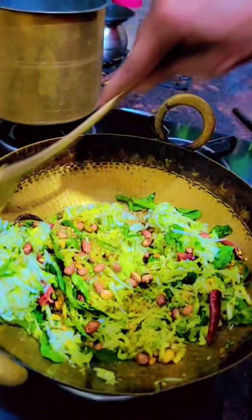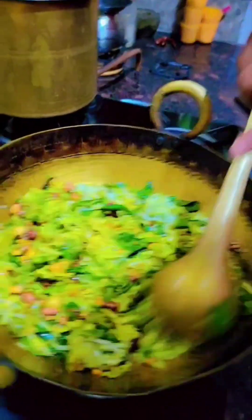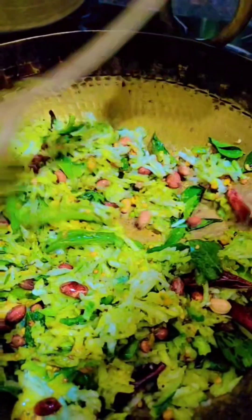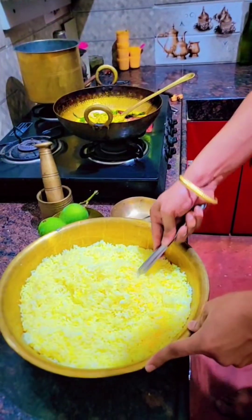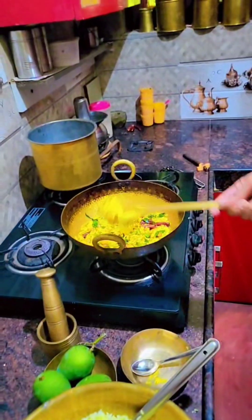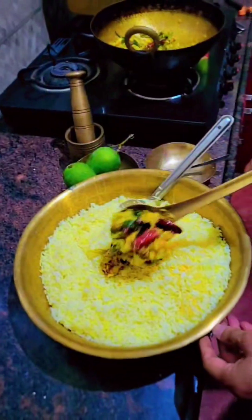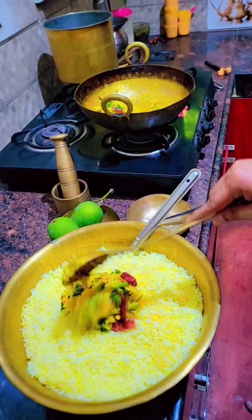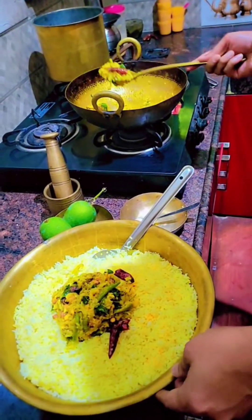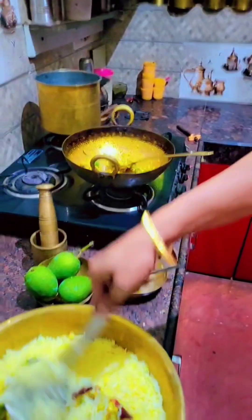I've already cooked rice to add into it, so I'll show you the next step in two minutes. I've cooked the rice and added a little oil and turmeric to it. Now I'm going to add our prepared mango paste. The quantity depends on how much rice you have cooked — I'm adding four spoons of mango paste here. Please try this at home because it's summer season and you get a lot of mangoes. I'm letting it cool down for two to three minutes because it's too hot to mix by hand.